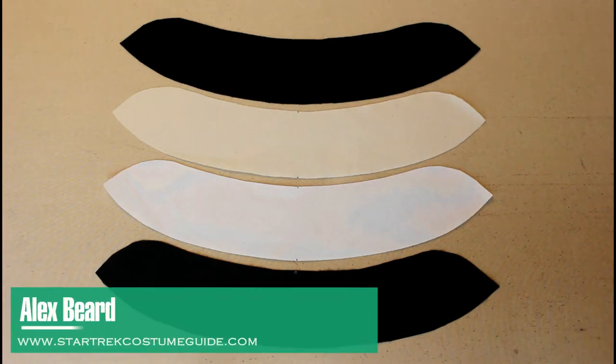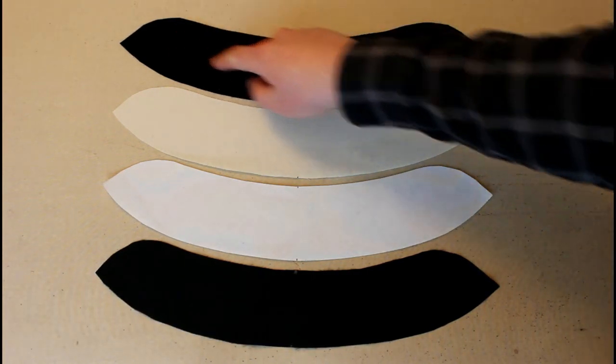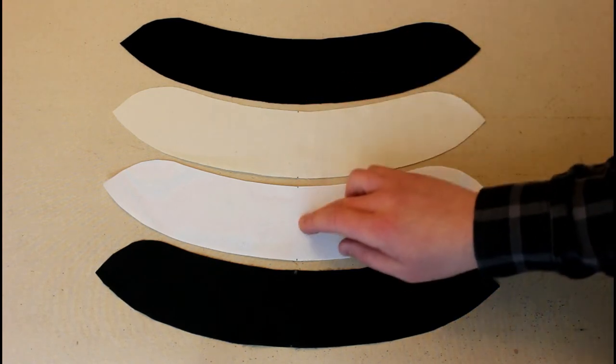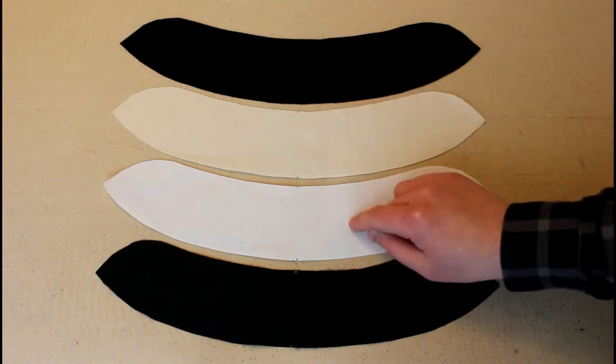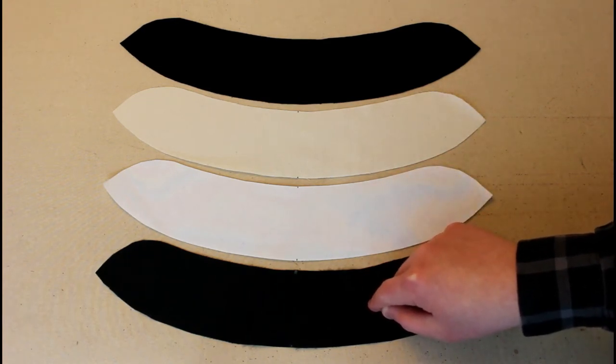Let's talk about the fine art of constructing a TNG collar. I have four cuts here: the collar itself, a collar cut out of muslin, a collar cut out of sew-in interfacing, and the collar lining. I'll explain how I like to use these and how I like to construct my collars.